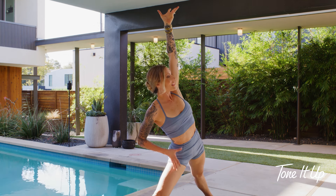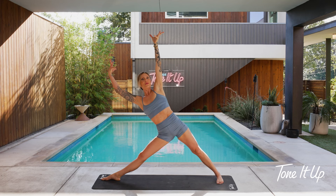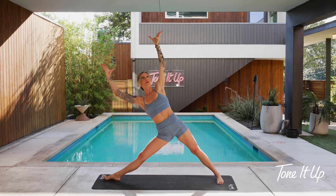For a little more intensity — totally optional — take your bottom arm out and away. Push your feet into the ground. Take one more breath.